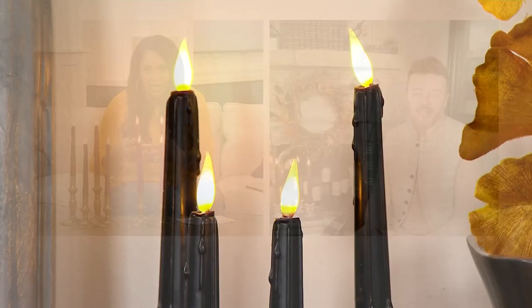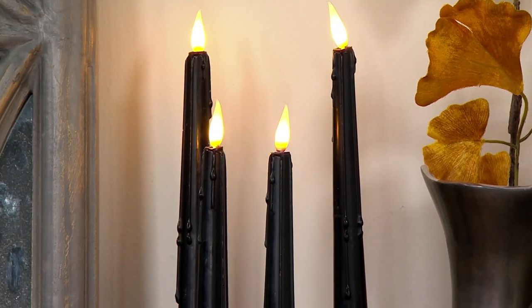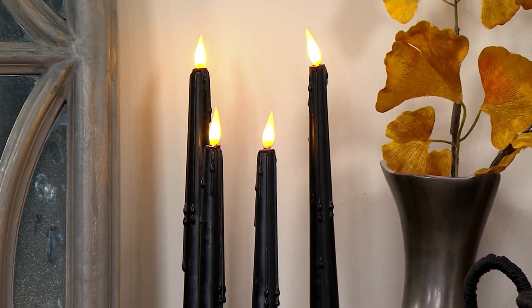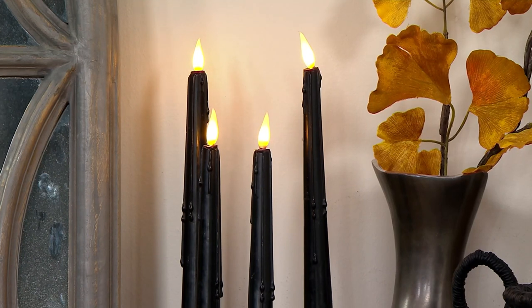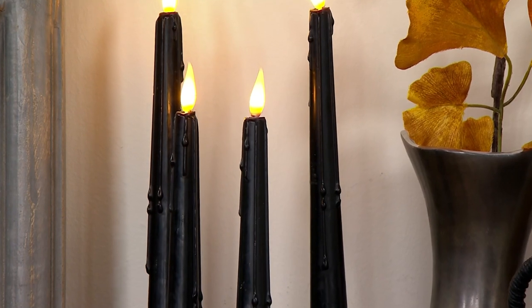I love these because again, they're easy. You turn them on, put a battery in them. And what's nice is depending on which colors you use and how you decorate with these, you can really have some fun. That black candle is smoking — I think that is so sophisticated and really fun to have, whether you're using it specifically for Halloween or if black is one of your accent colors.